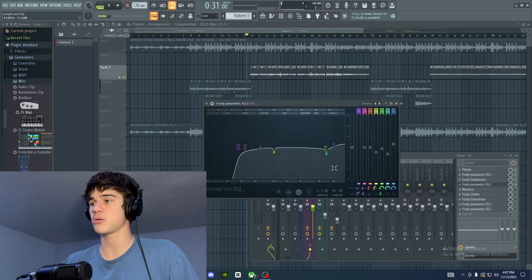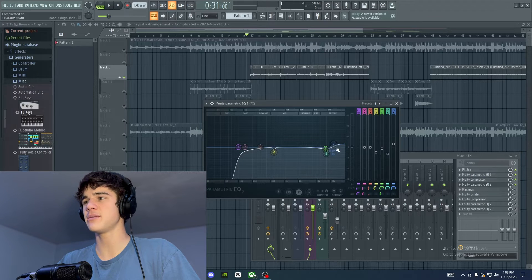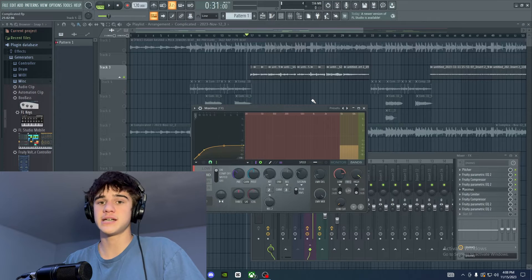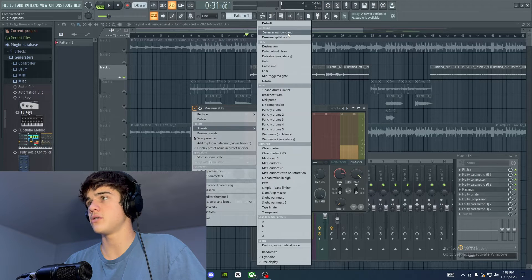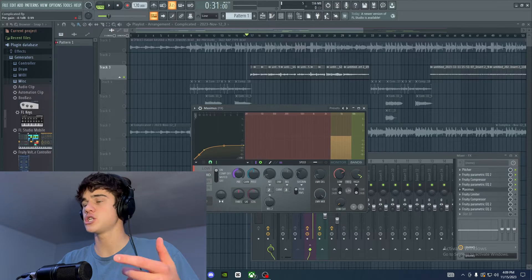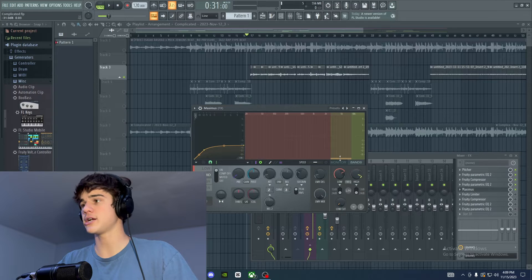After the compressor I put a balancing EQ to balance out some frequencies gained from compression — just cutting frequencies I don't like and a slight boost in the highs for a little clarity. Then I open Maximus and use it as a de-esser. This takes out those harsh S, T, and P sounds. Go to the top-left arrow, go to Presets, and select De-esser Narrow Band. The yellow portion covers roughly 3k to 9k Hz. Turning it down crushes those high frequencies, but find the sweet spot so you don't lose the clarity you worked for with the EQ.